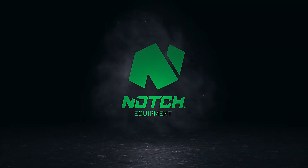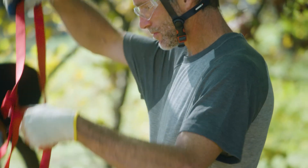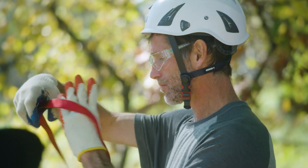My name is Kevin Bingham. I've been working in trees since 1996. I've always wanted to be an arborist — it's been a passion of mine for as long as I can remember.